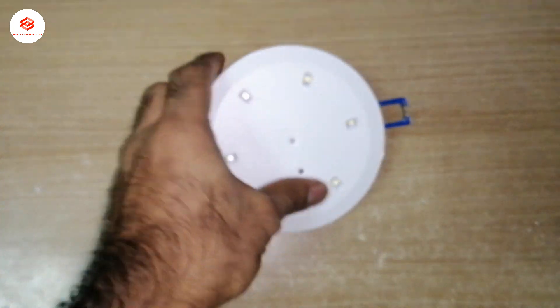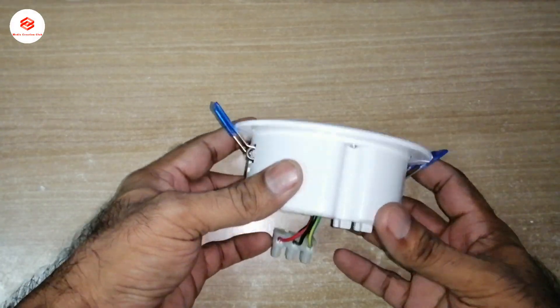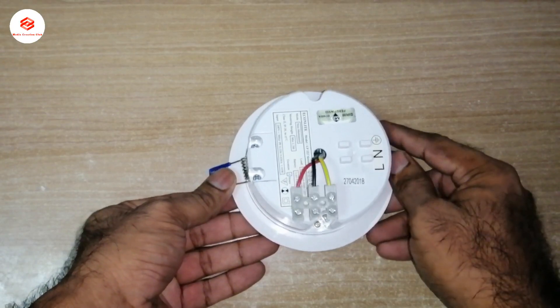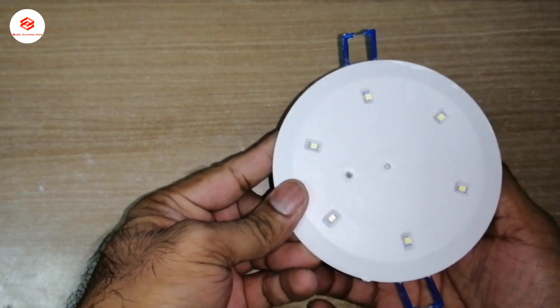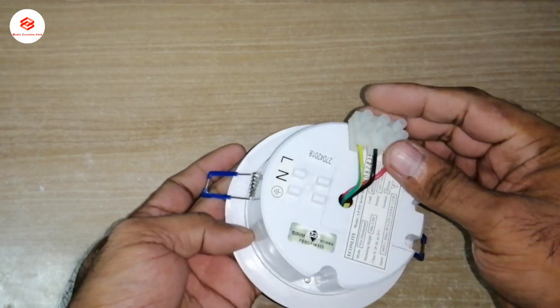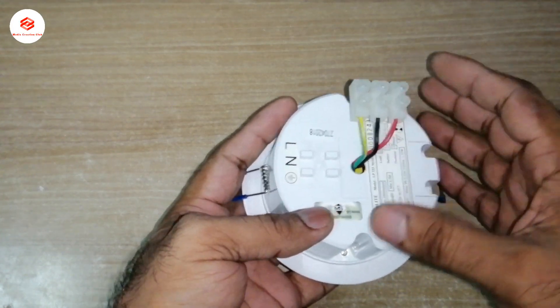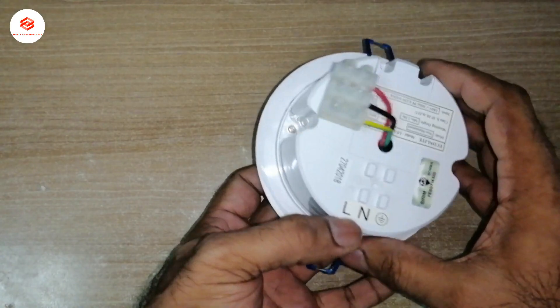This is the emergency light, normally used in hotels and homes for emergencies — if there is a trip or no electricity. This one is for backup lighting. You can see here the three connection lines: line, neutral, and grounding.